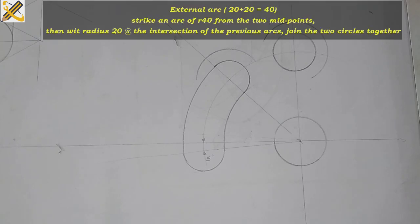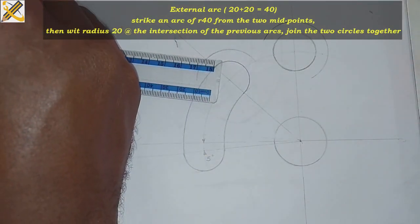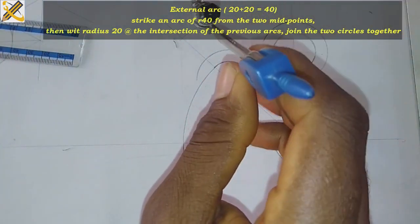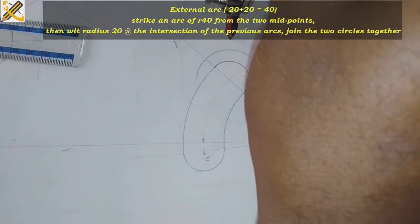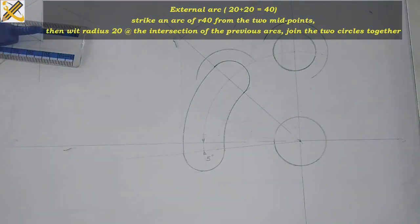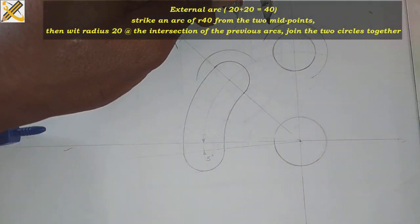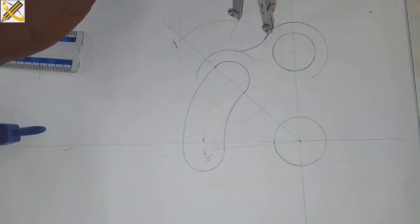Since it is an external arc, we are going to use the principle of addition, which is 20 plus 20, and that gives us 40. So I pick an arc of radius 40, striking it out here, then placing the same arc of radius 40 here and striking the second arc. Having done that, I place my arc of radius 20 up to the point of intersection, then join the two arcs together.